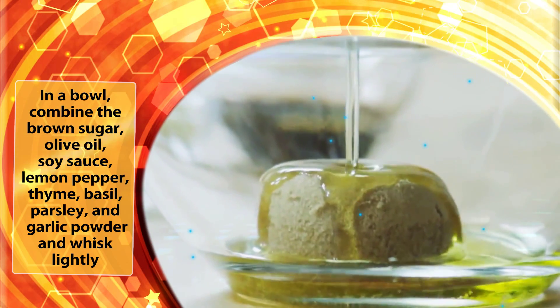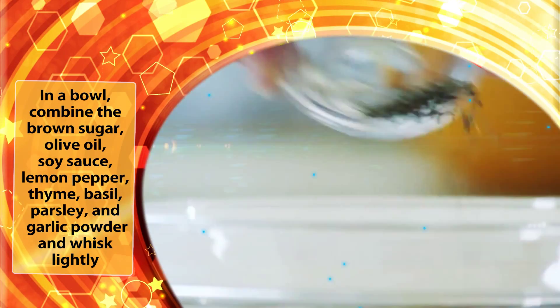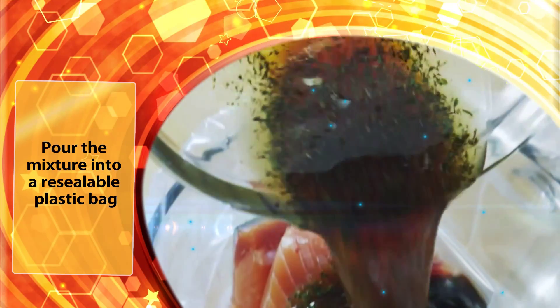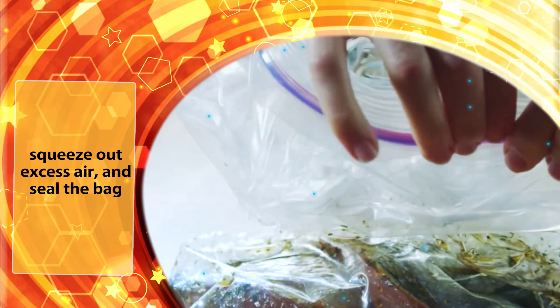In a bowl combine the brown sugar, olive oil, soy sauce, lemon pepper, thyme, basil, parsley and garlic powder and whisk lightly. Pour the mixture into a resealable plastic bag. Add the salmon fillets and coat with the marinade. Squeeze out excess air and seal the bag.